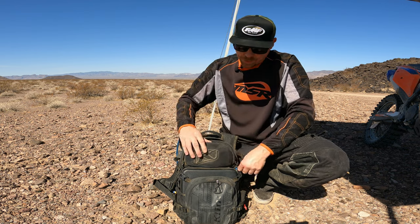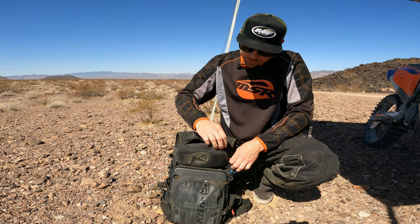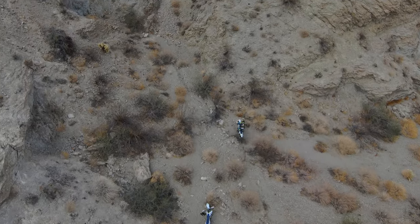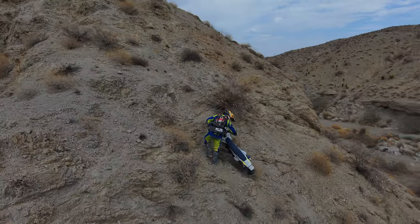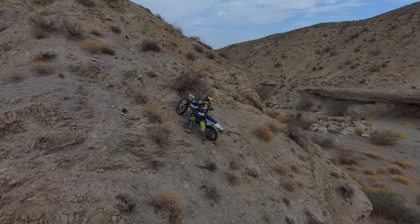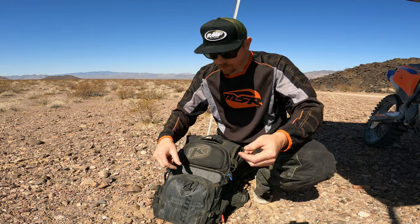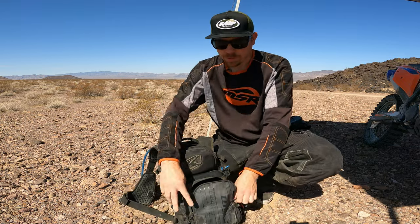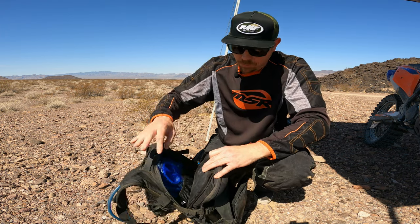Speaking of the goggle compartment, that is where I put my controller. It has a nice little spot that keeps it safe and protected. I don't always bring the controller with me, but it's nice to have if your buddies are hitting a hill climb or some super technical section — you can bust out the controller and have full control of the Skydio and really get in there and get some cool shots. As far as batteries go, there are two in the case and I've got five total. I put the extra batteries in the front bag, but there's plenty of room inside for more. The bag also has a hydration bladder so you can use it as your hydration pack.